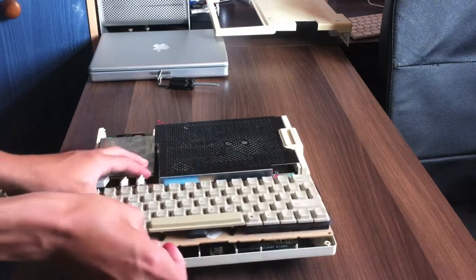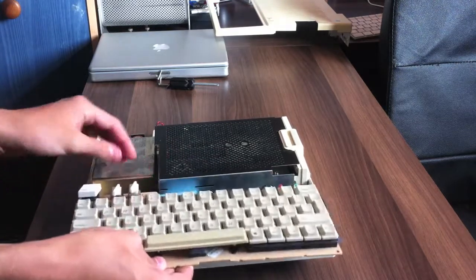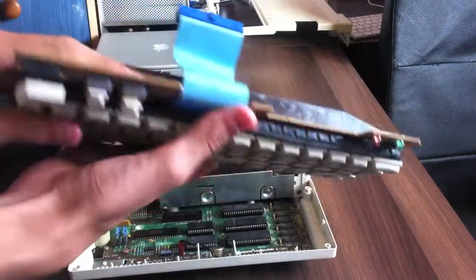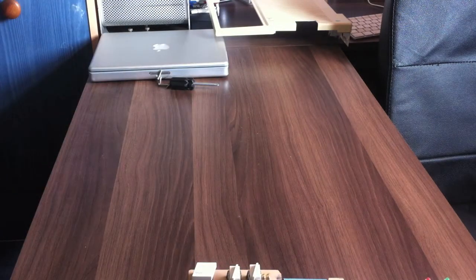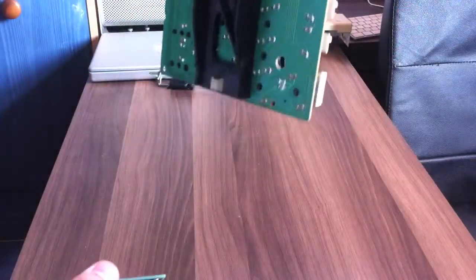I go back to the idea of maybe soldering stuff and feeding wires through one of these holes, but that's all for the future. I'm not 100% sure when part three is coming — basically whenever I get a wad of cash, which could be two weeks, it could be three months, I don't know. Anyway, there is the Apple II keyboard and the connector I was telling you about. Let's get this plugged in.